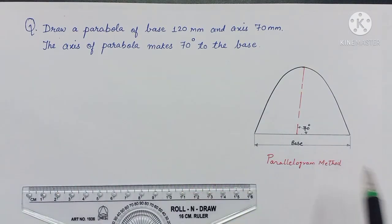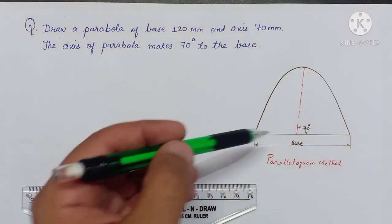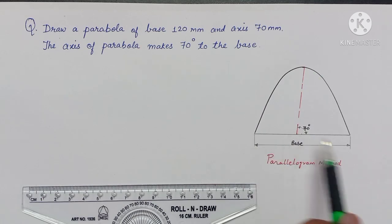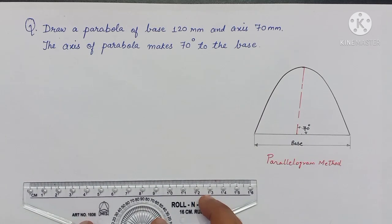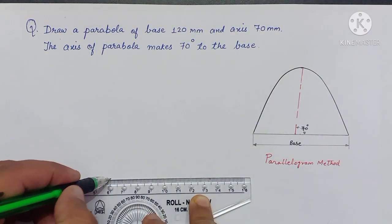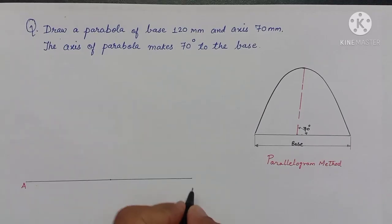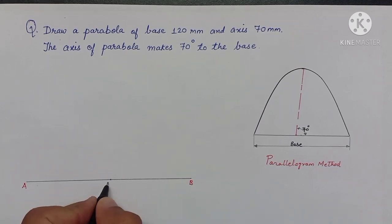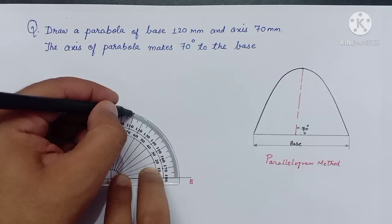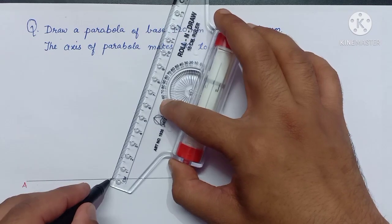In this example, the base is 120 mm, axis is 70 mm, and the axis is inclined at 70 degrees to the base. We start with the base that is 120 mm, mark a center at 60, name it A, B, and center O. The axis is inclined at 70 degrees to the base — mark the 70-degree inclined direction, and the length is 70 mm.